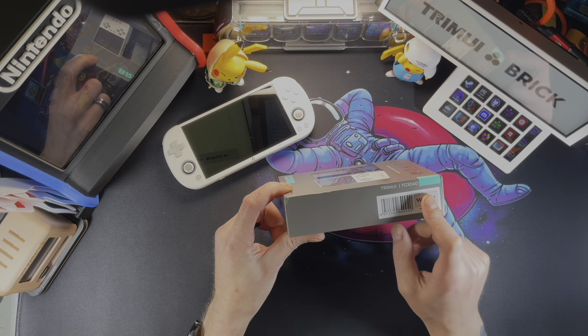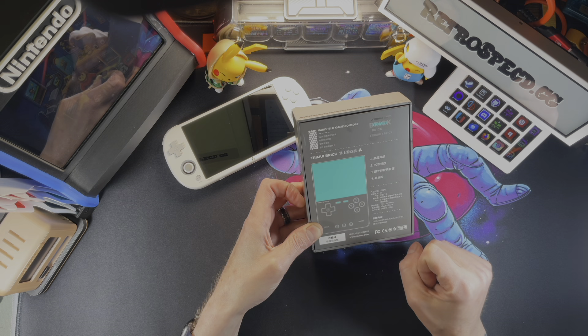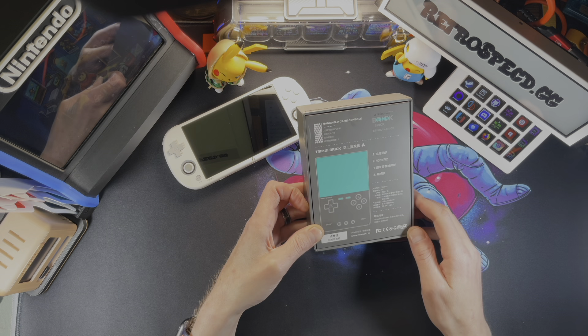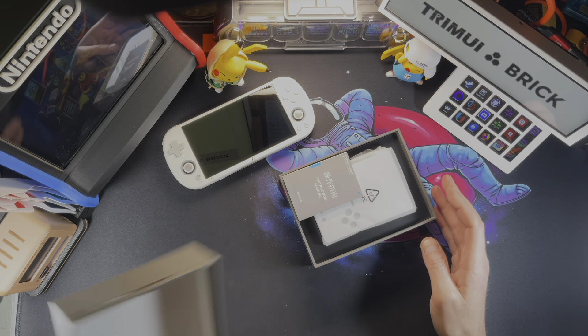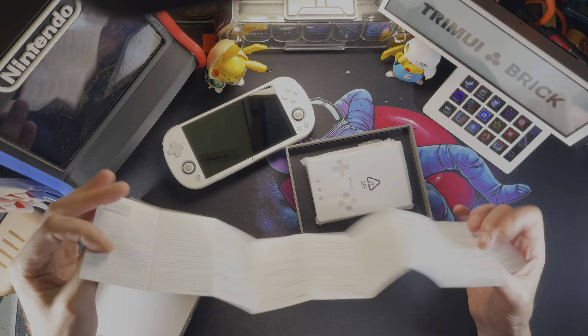Obviously, we have the white color here. On the back, we have some stuff that's really not in English. RGB is in English — ROYGBIV. I'm guessing that says RGB lights because they're all over this thing. It does have a 3000 milliamp battery, but we'll get more into that when we go through the specs. Let's take it out of the box and get to the instruction manual — actually, we do have another origami accordion, which is pretty sweet.